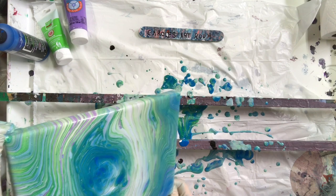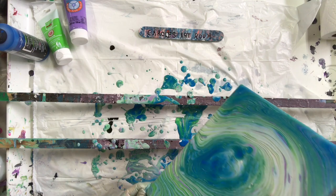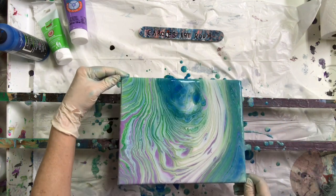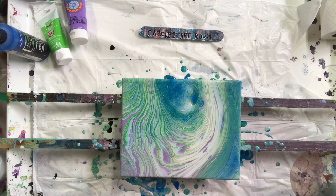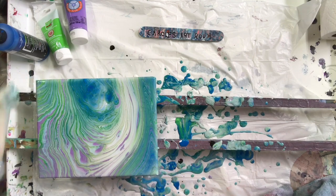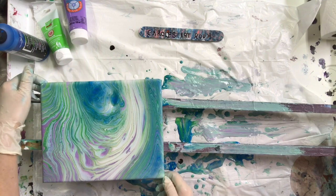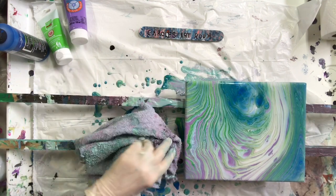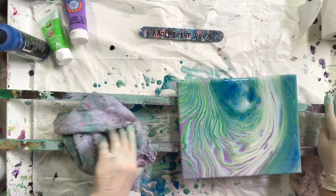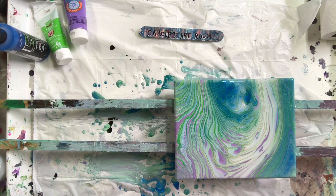I thought the movement of the paint would help. I'm going to stop this video and see how everything goes. I'll come back later and look at it — see if anything changes and then I'll show you.